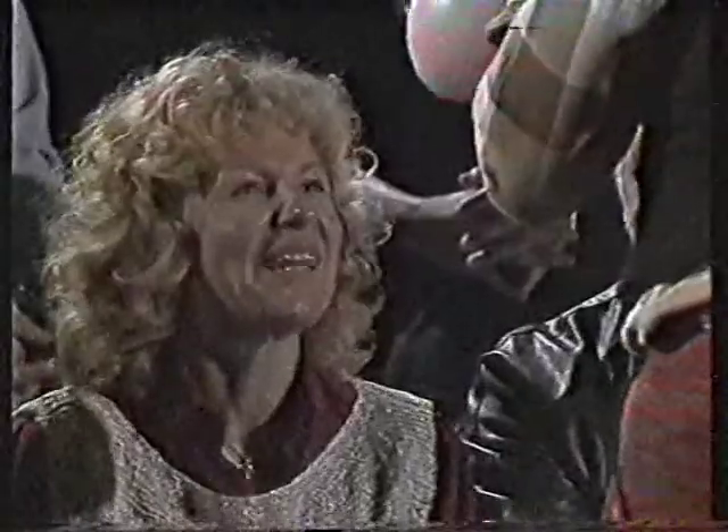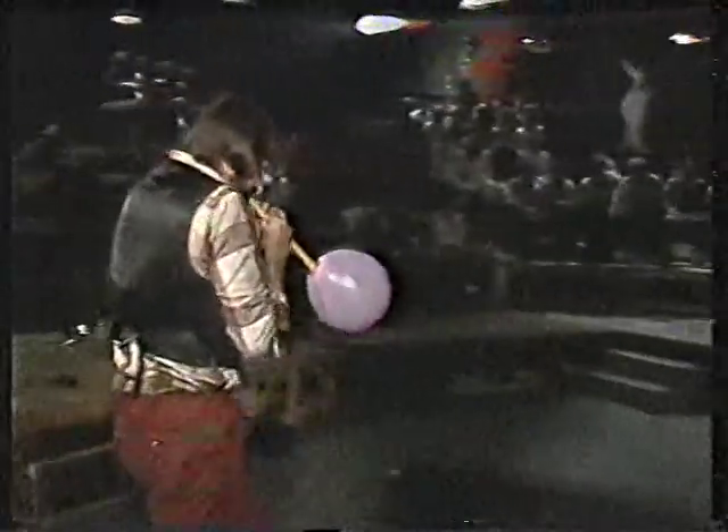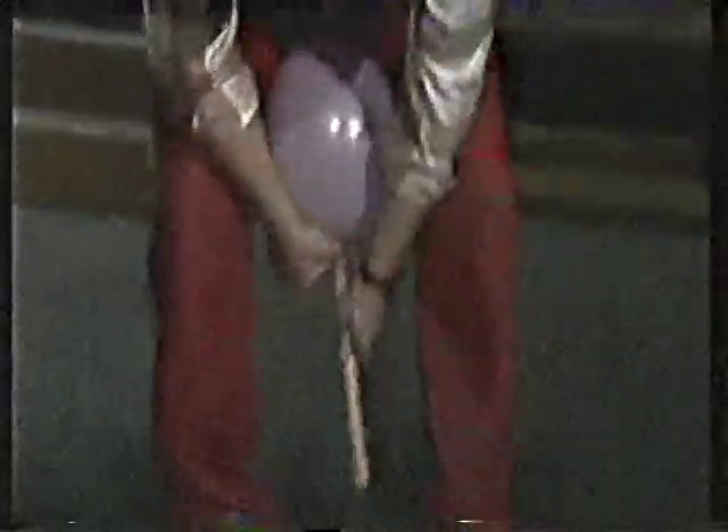Ich begrüße Sie. Da ergibt sich nämlich insgesamt ein Ton, ein Ton. Reicht das erste? Na? Was ist das?